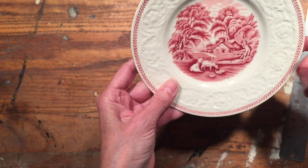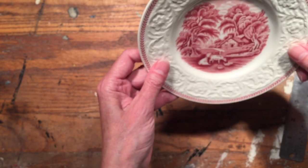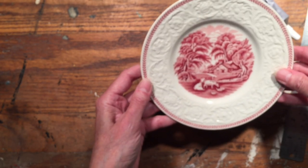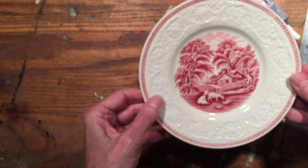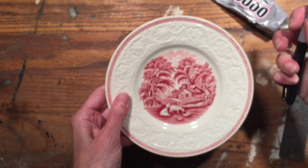What you're going to do is determine how you want the plate hung on your wall. You want to make sure that when you glue the clip on, it's going to be exactly in the center. This plate has a scene on it, and of course when it's hanging on the wall I don't want it to land crooked — you want it to be straight.